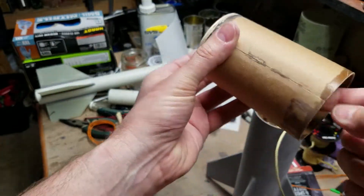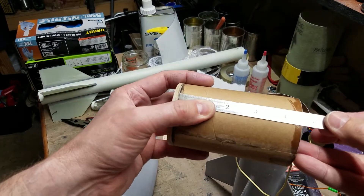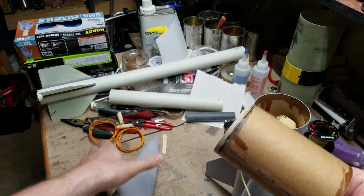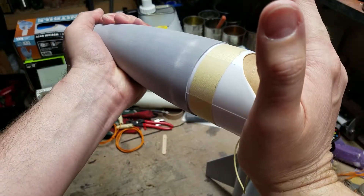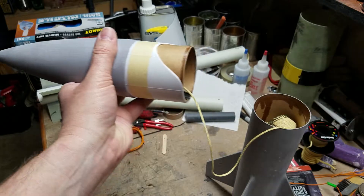Obviously you'll need to cut your coupler at a very specific length. I have two of these that I built, and the length is exactly four and a half inches — so you cut the cardboard to exactly four and a half inches with a quarter inch bulkhead and it will fit very nice and tight up inside there.